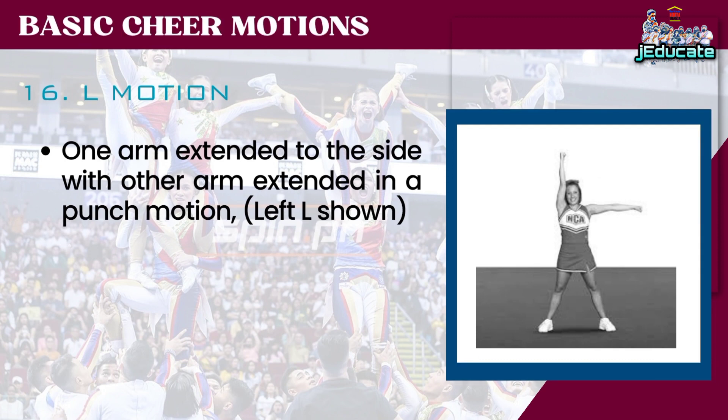Number 16: L Motion. One arm extended to the side with other arm extended in a punch motion — left L shown.